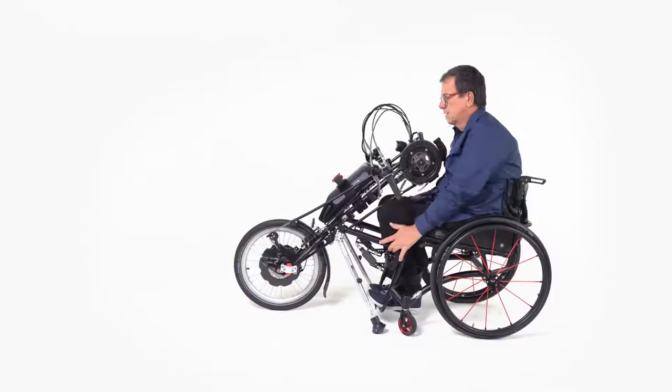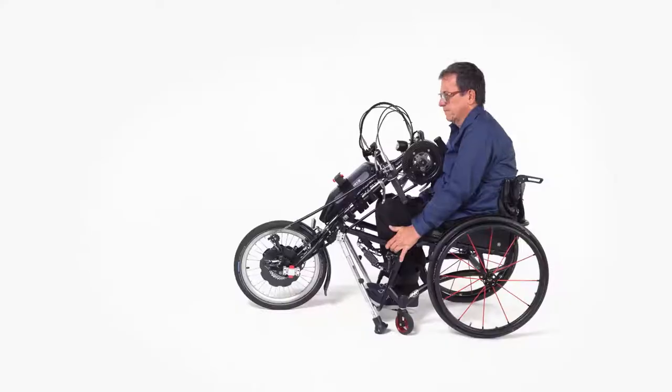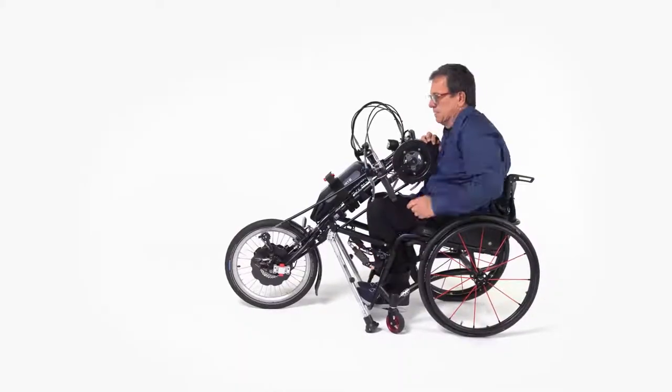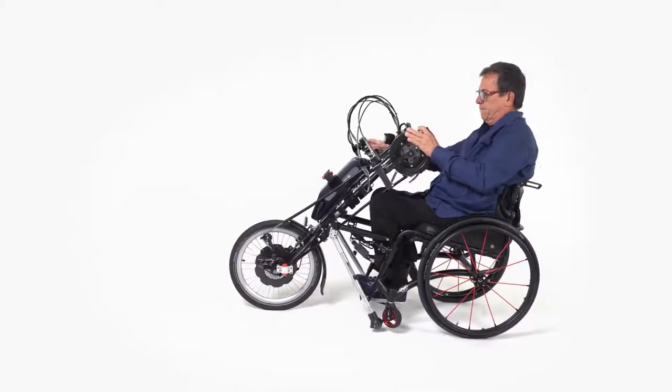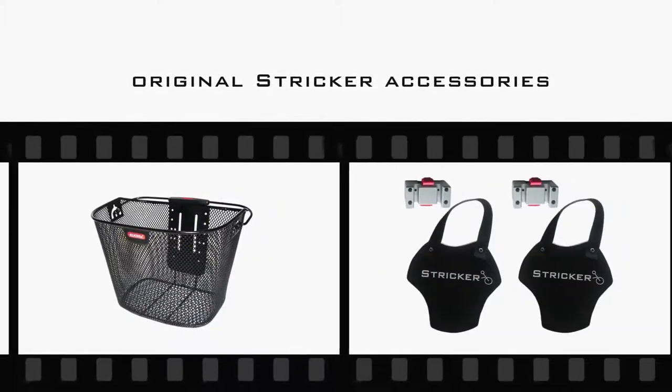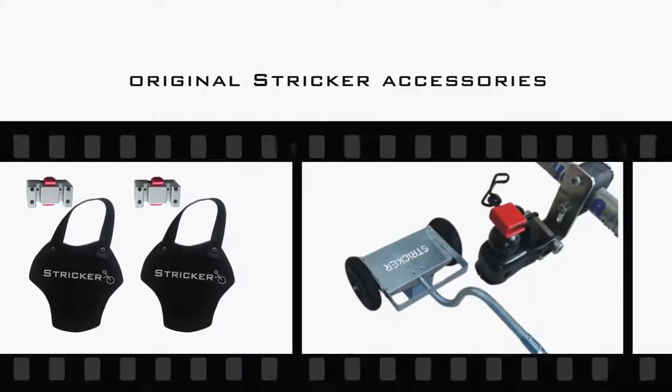Now you are able to couple your handbike or power assist device to your wheelchair in a few simple movements. Nothing stands in the way of your ride. Increase your riding fun even more with versatile and practical original Stryker accessories.